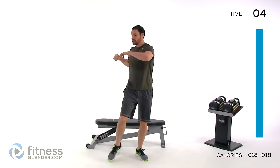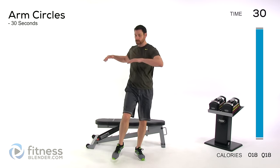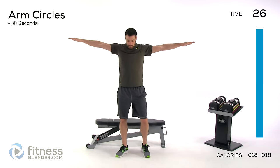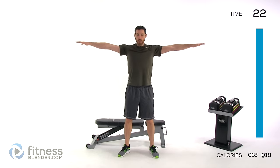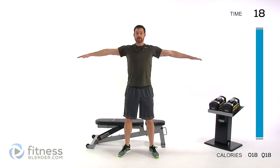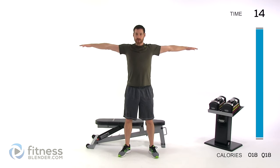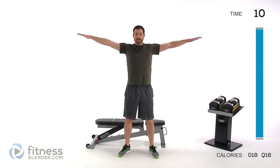Doing some arm circles — arms straight out from your shoulders, nice small circles. Keep that spine nice and neutral, so no rounding those shoulders forward or arching back. That circle should be around that shoulder joint rather than in front of or behind your body. Then reverse direction.